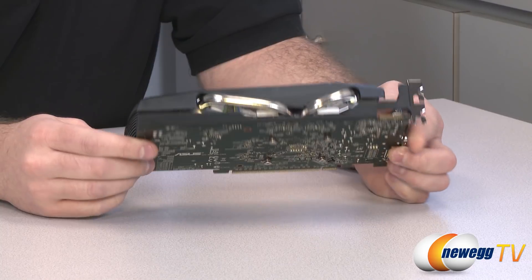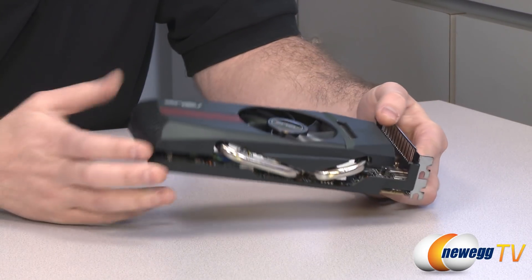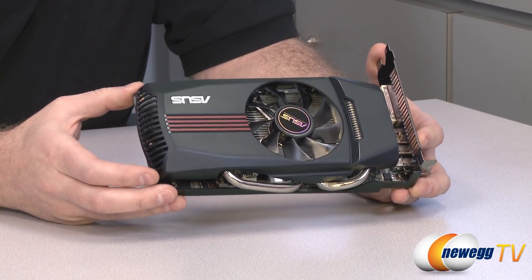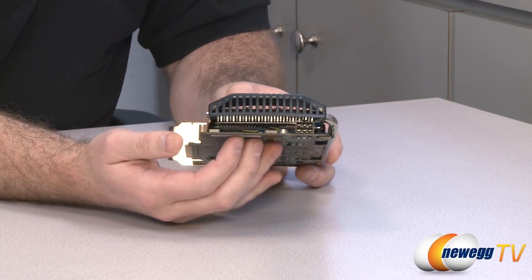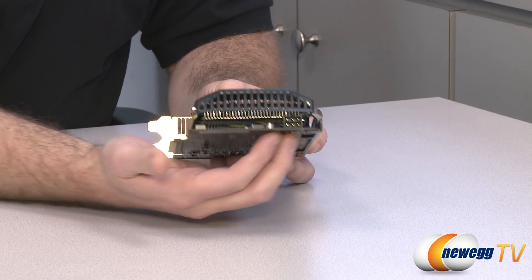If you unbolt those four screws, that is all you need to do to remove the cooler. That's useful for a couple of scenarios: one is if you need to clean it out, or two is if you want to go with a different cooling solution. This is a very good cooling solution right off the bat though, so it's probably mostly useful for cleaning it out.